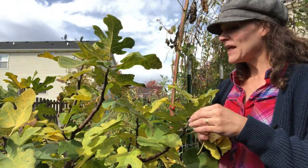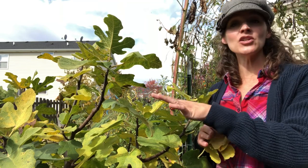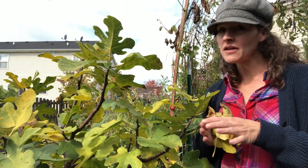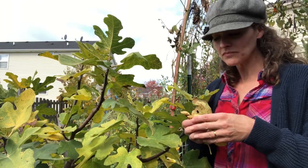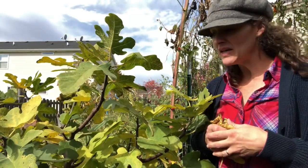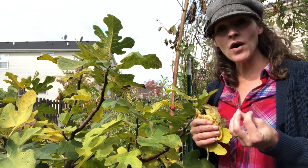I'm letting some frost hit this tree to signal that it's time to go dormant, but they're also forecasting a possible freeze. I don't want a freeze to hit this because I don't want any dieback on the tree, so I'll be bringing the plant in probably Friday evening, putting it in the garage. Once all the leaves are off it, I'll pick up the leaves, clean up the area — if I see any spiders or anything I clean everything up — and then I bring it into the basement.